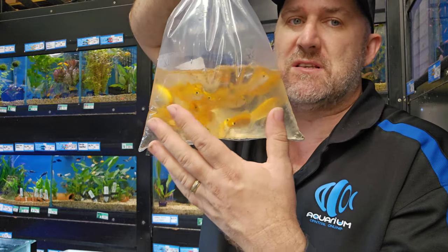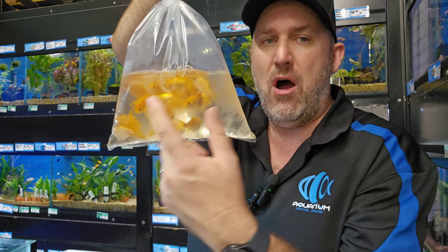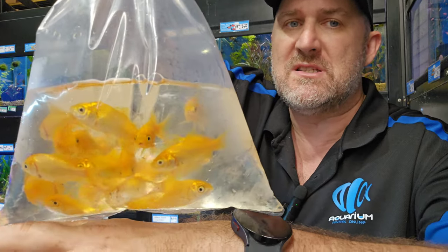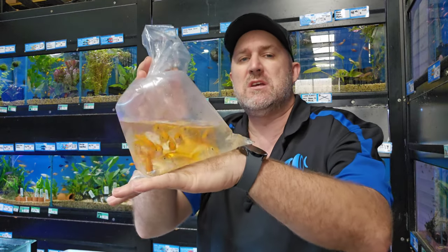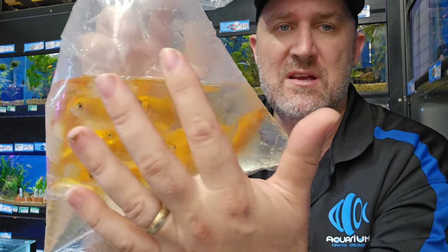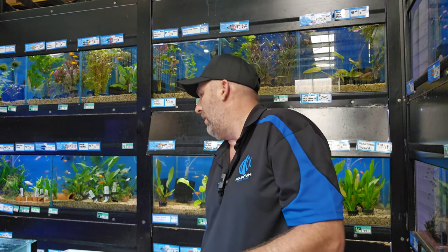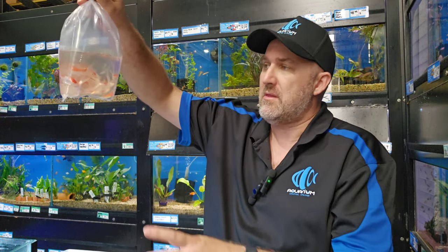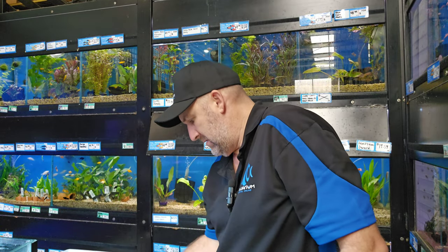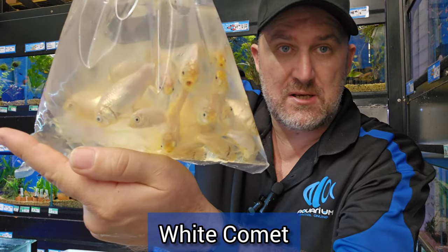Looks like we've got a box of goldfish here! These are your gold comets — they are literally bright yellow, look amazing in the pond as opposed to your standard red or orange comets. You can see that beautiful yellow in the natural light. If you're into something different with comets, we've got red whites, whites, gold, sarasa, and orange. Your red whites — beautiful red and white colouring.